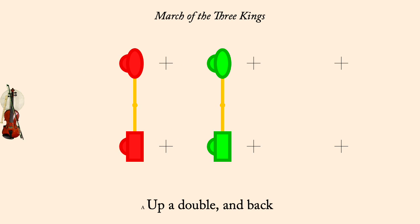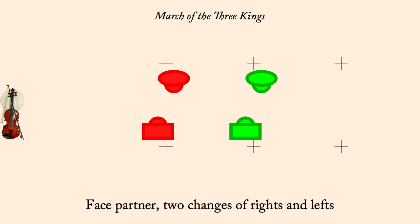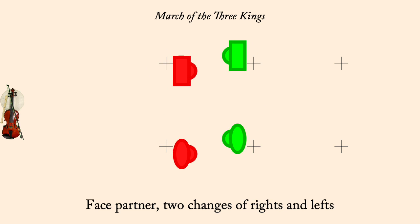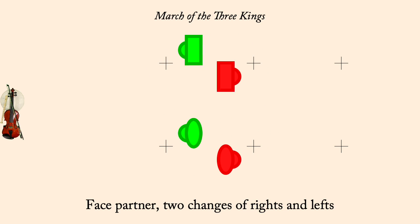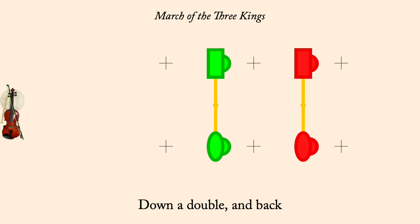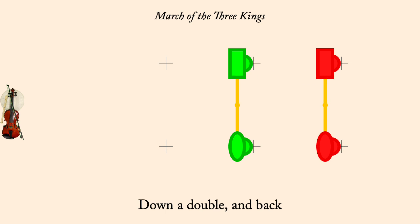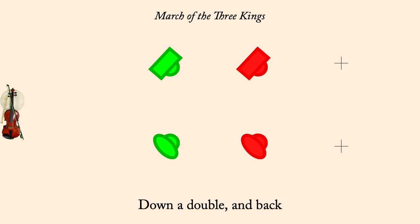Two changes of rights and lefts. Down a double and back. Two changes of rights and lefts.